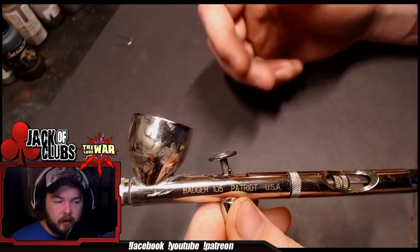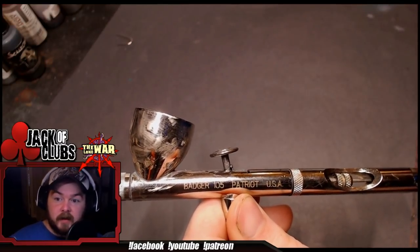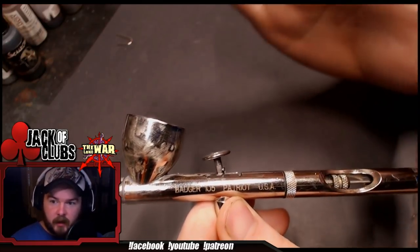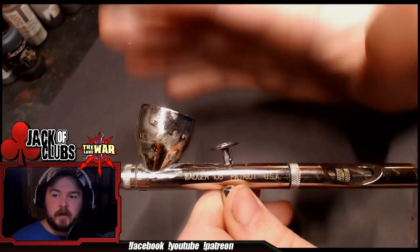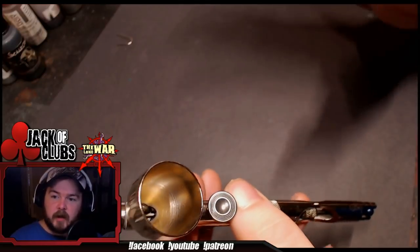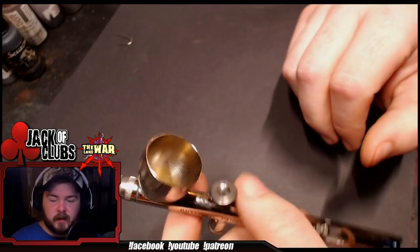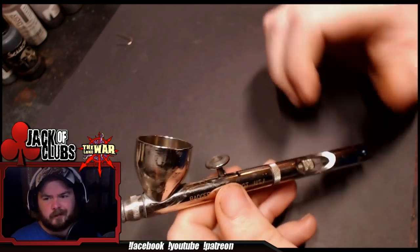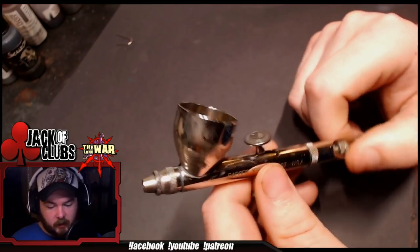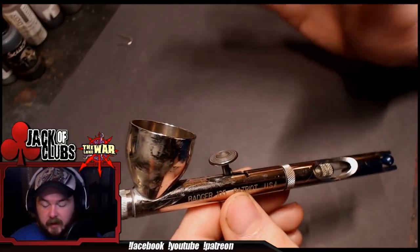If your first steps into airbrushing are wanting to stop using rattle can primers, or wanting to get your Imperial Fists painted yellow without the headache of hand painting a bunch of yellow models — great. You can prime them with this and get your clean yellow base coat put down with the Badger Patriot. It's got a huge cup, a really nice wide spray pattern. You can do a little bit of detail work and get some clean little highlights, but you're not going to be doing super laser-detail highlights with this.